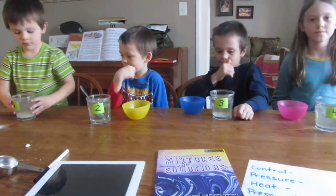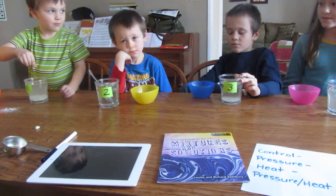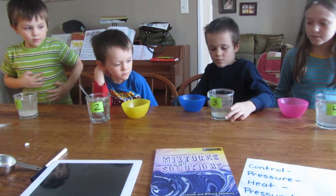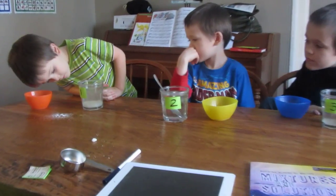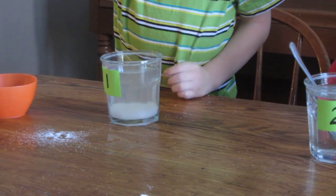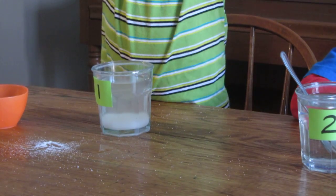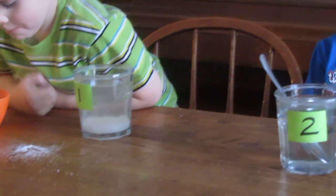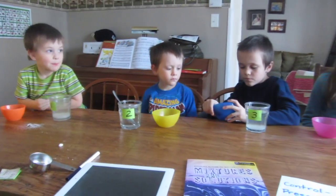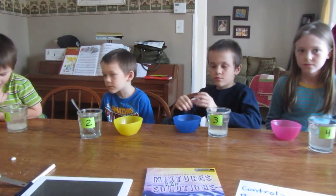Out of the four cups, we know that number four was the fastest and number two was the second fastest. Look what happened to number three — it kind of sank to the bottom, but you can see that some of it did dissolve. Down at number one, where the water was regular temperature, the sugar just fell to the bottom. If we were to leave that sugar for the rest of the day, what do you think would happen? It would eventually dissolve, because the atoms would circulate around and it would start to dissolve, but it would take a while. Thanks guys, you did a great job.